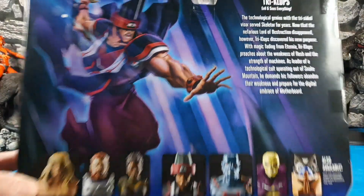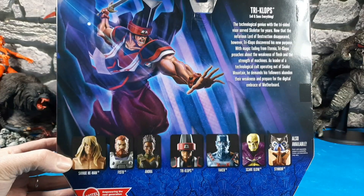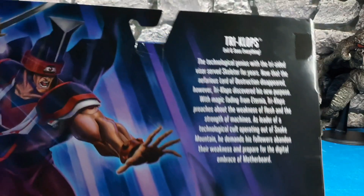Here's the back art if you're interested. The Revelation line has its own unique art — I like the Origins better, going back old school vintage — but there's the bio.